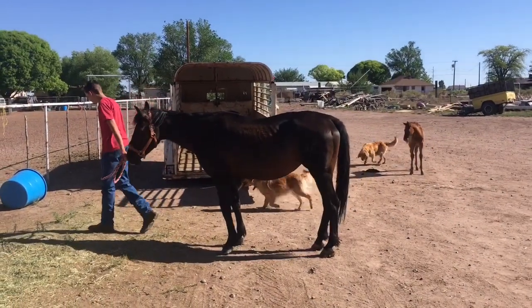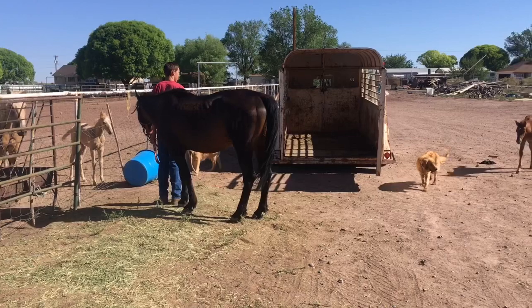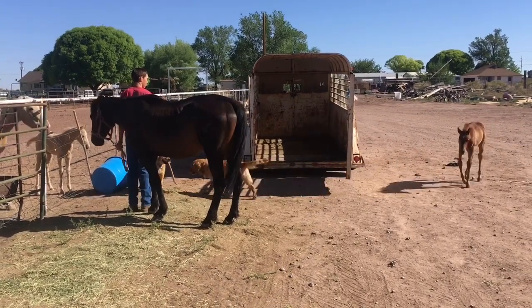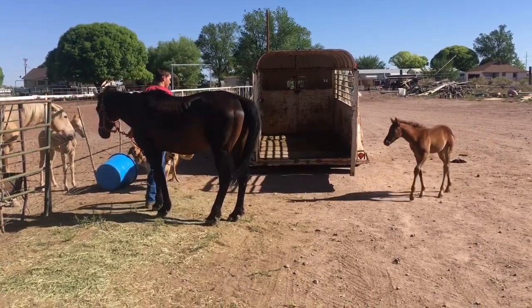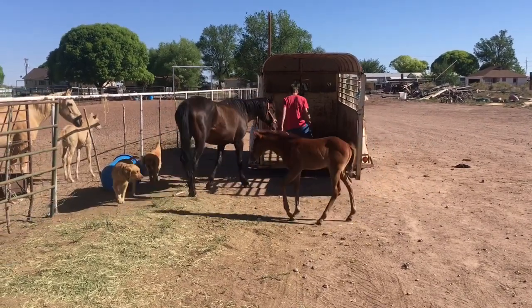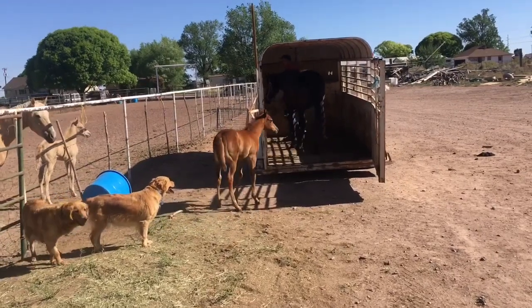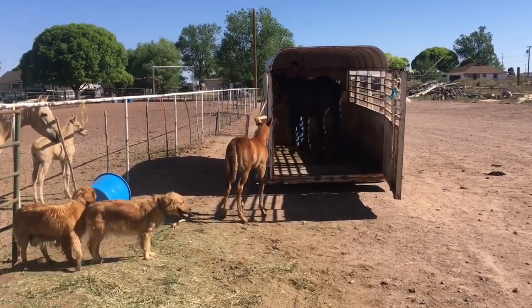The best way we've found to teach a colt to lead is first you have to put a halter on them. And if we can put it in a small confined spot and put the halter on without too much coercion and pressure, that sure helps.